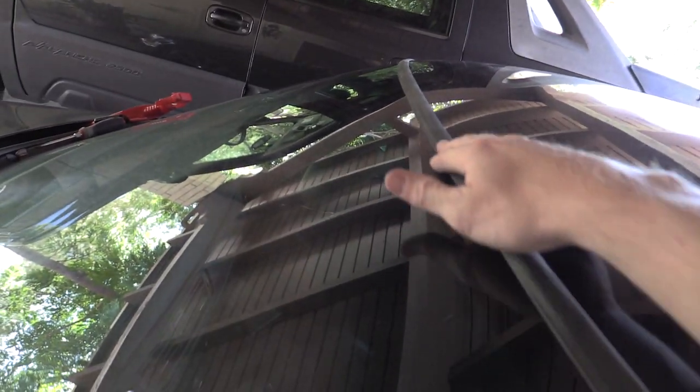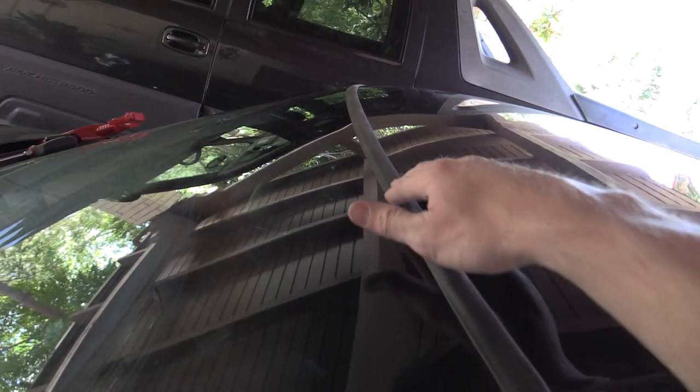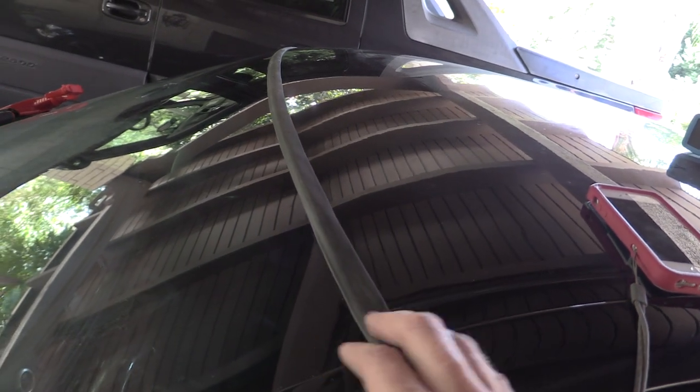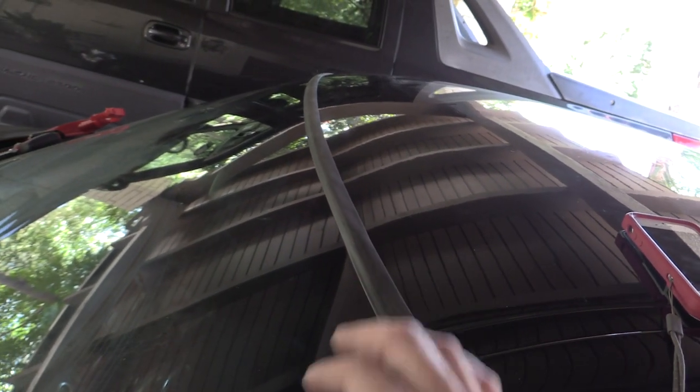This is what a new windshield strip looks like installed — nice and smooth, no more cracks, tucked under the edges. Very nice. That's it. Good job for installing it yourself and saving money.